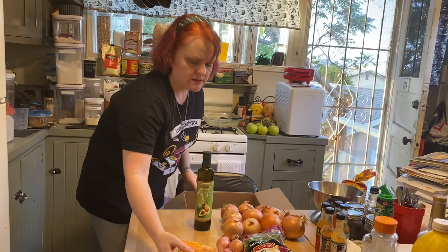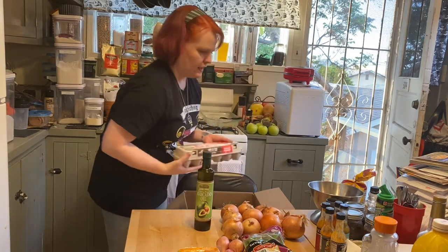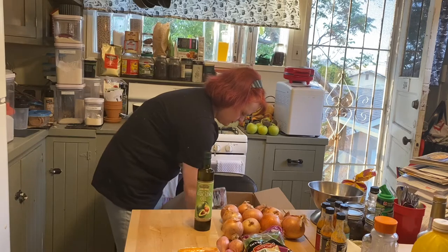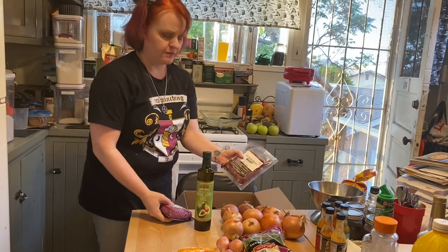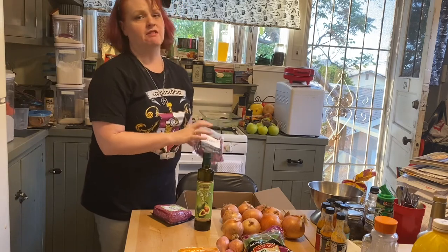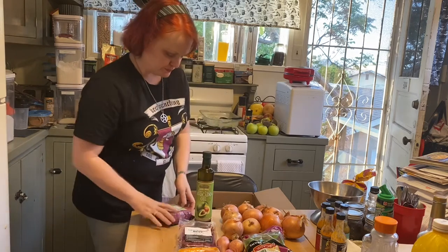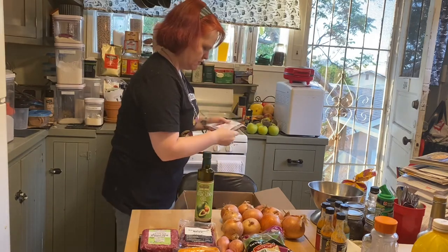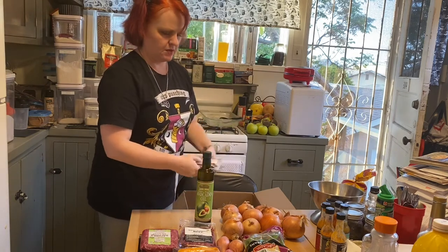Tamales — these are lamb tamales, I remember ordering those. Eggs — always need eggs, that's on a recurring list for me. Here we have sliced boneless beef, which you can use for fajitas or stir fries. And grass-fed ground beef. Also two five-ounce steak portions.